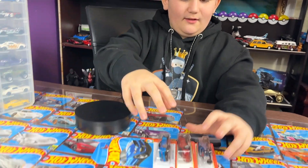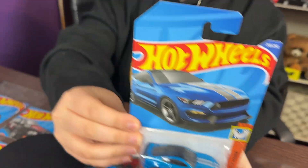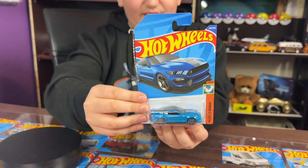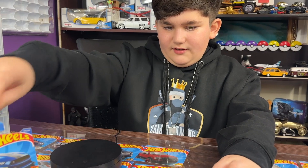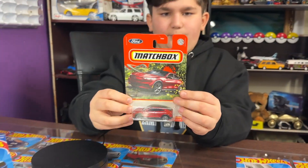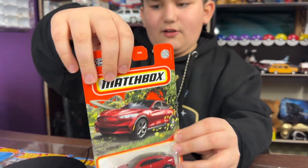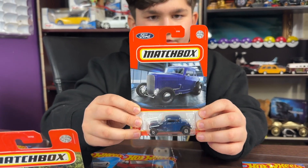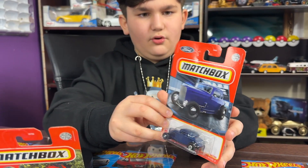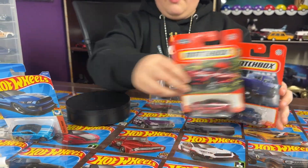Hey guys, welcome to my channel. Today we're going to be reviewing three Matchbox or Ford cars. The first car we have is a Hot Wheels Ford Shelby GT350R from Muscle Mania, ninth car in the series. Next we got a Matchbox 2021 Ford Mustang Mach-E. And here is a Matchbox 1932 Ford Coupe Model B.